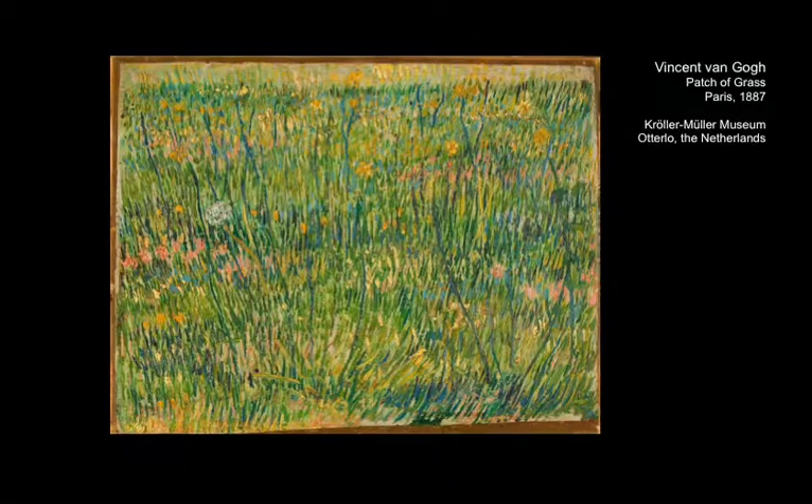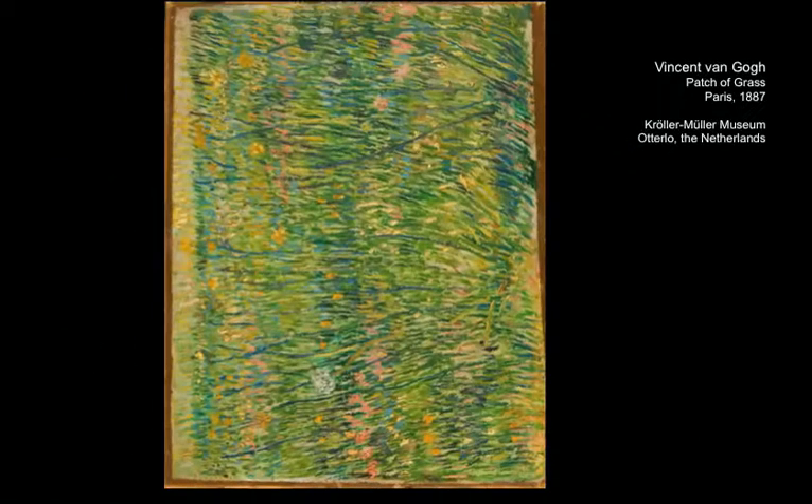If we turn this painting, Patch of Grass, on its side and take a look at the corresponding x-ray image, then we note the presence of a hidden figure below the grass landscape.